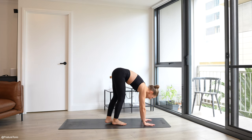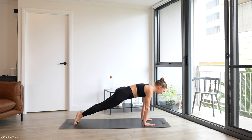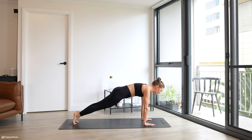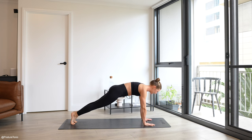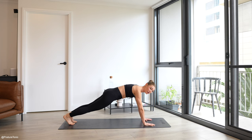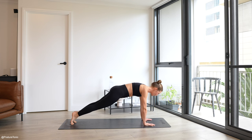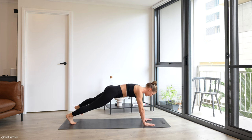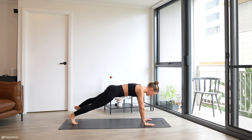Roll yourself down, step back into a plank — holding strong through your core. From here, shift your weight forward and back: heels will lift, heels drop back. Ribs to hips, squeezing the butt, pushing down into the floor but lifting out of the shoulders. Rock it forward. Adding on with one lateral step out — go forward and back, step out, step out. Rocking forward and step.